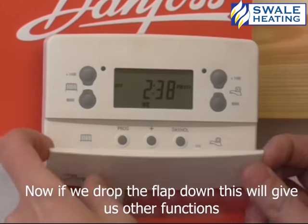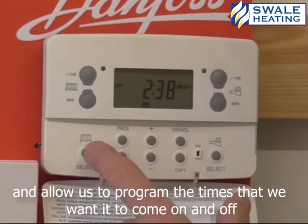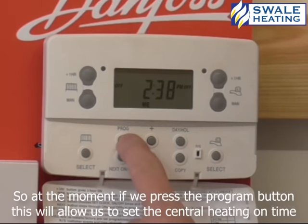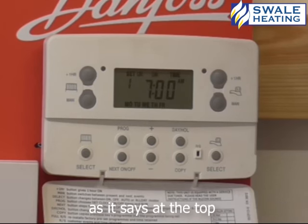Now if we drop the flat down, this will give us other functions and allow us to program the times that we want it to come on and off. So at the moment, if we press the program button, this will allow us to set central heating on time, as it says at the top.